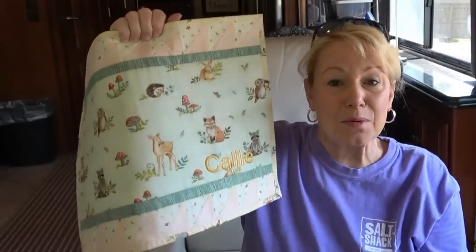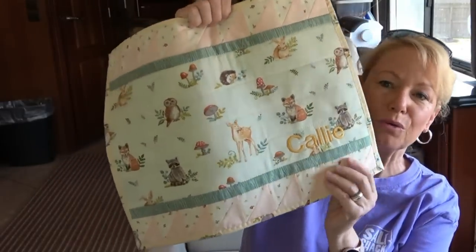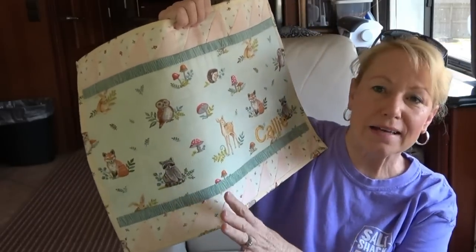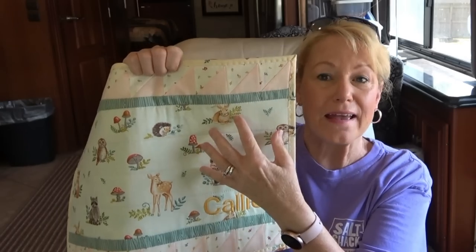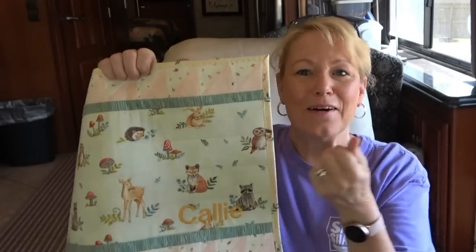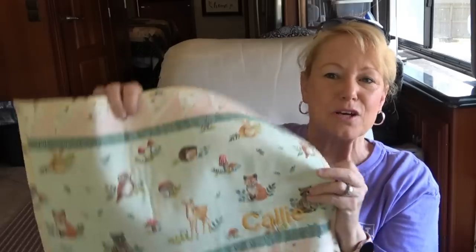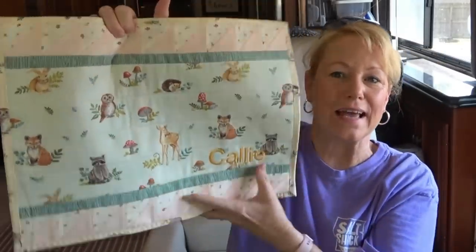I'm very happy with how these turned out — I was able to make these while on the road. This is a perfect pattern. You could do Christmas colors, 4th of July colors, and it has a lot of space if you wanted to do appliqué for maybe a birthday. You could get a Designs by Juju pattern and do whatever you want — it would be great to put a graduation cap on it with a graduation cake right next to it. I love doing placemats because they're super quick and easy to knock out.